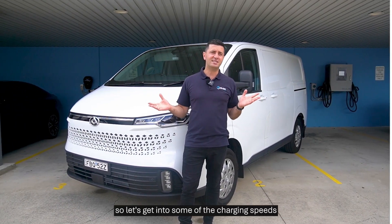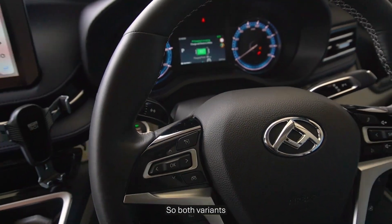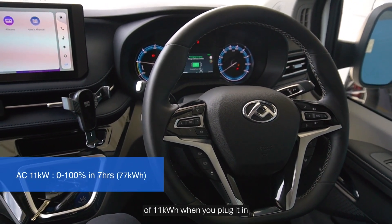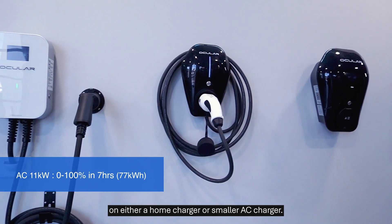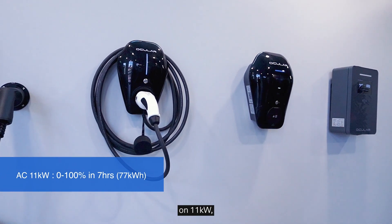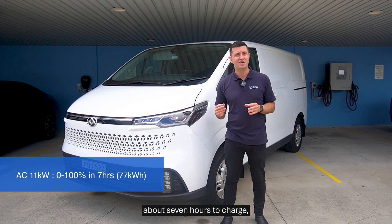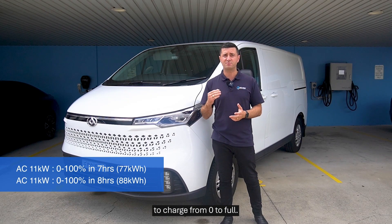Now let's get into charging speeds for both variants. Both come with an AC charging capacity of 11 kilowatts, whether you plug into a home charger or a smaller AC charger. On 11 kilowatts, the 77 kilowatt-hour battery takes about seven hours to charge, and the 88 kilowatt-hour battery takes about eight hours from zero to full.